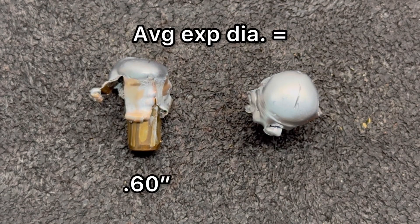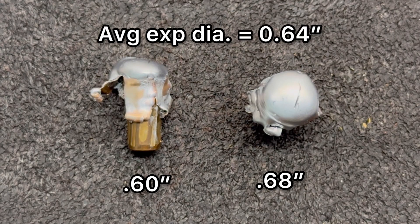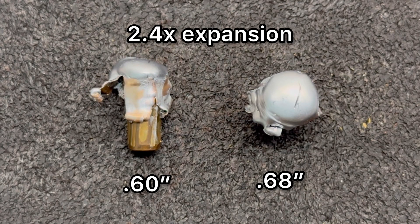Now for expansion: we saw 0.60 inches and 0.68 inches respectively, for an average of 0.64 inches. That works out to 2.4x expansion, which is above my 2x benchmark, and also well within what I'm seeing from most 6.5 Creedmoor ammo.